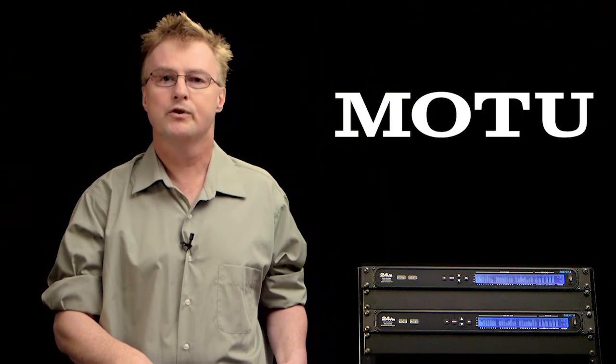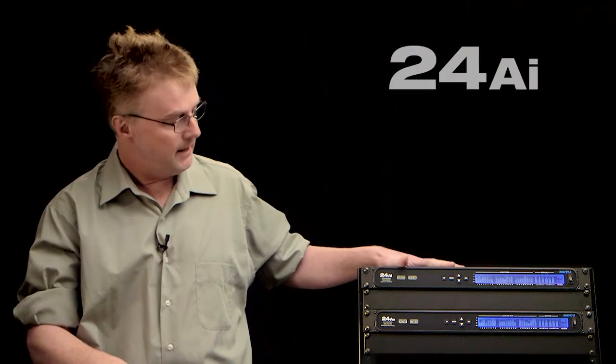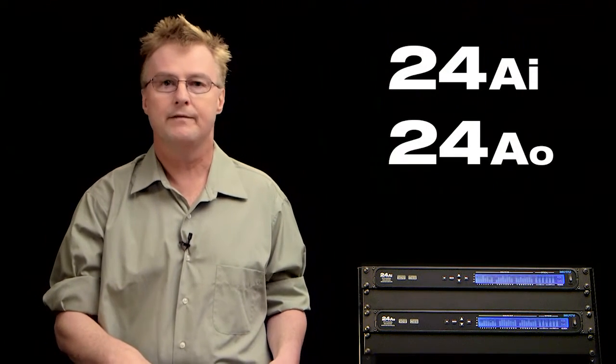Hey there, I'm Dave Roberts with Motu, and I'm here to show you two new interfaces, the 24AI and the 24AO. These interfaces join the Motu AVB lineup that includes the 1248, 16A, and 8M models.